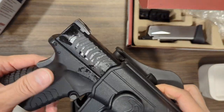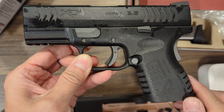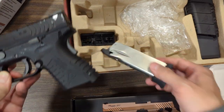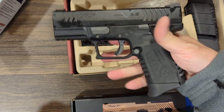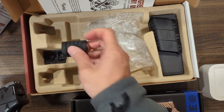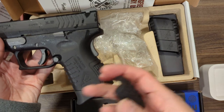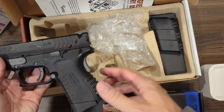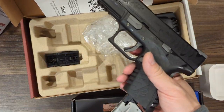This is the compact version of the XDM — pretty nice gun, got all the markings. You can also use the standard magazine. This is the compact magazine, that's what it looks like. It also comes with different sizes of backstrap for different hand sizes — remove that and install the other one — and this is for the standard size magazine, to put in here in order to fill up the pinky finger gap.